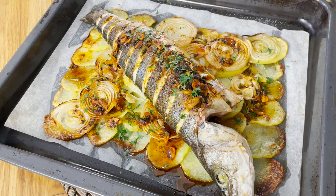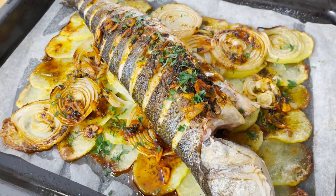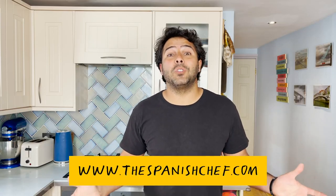You saw how simple that was — probably one of the most common ways of eating fish in Spain, at least in the households. If you enjoy the recipe, please share it with your friends, subscribe to the channel, watch my next videos, and if you're interested in the recipe, please go to my website, thespanishchef.com. See you again soon.